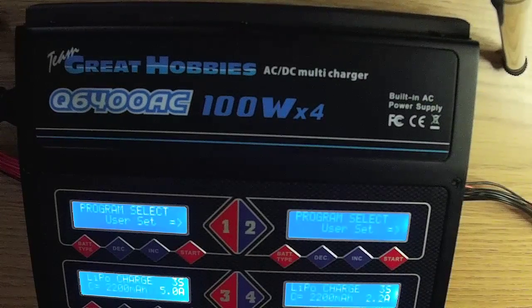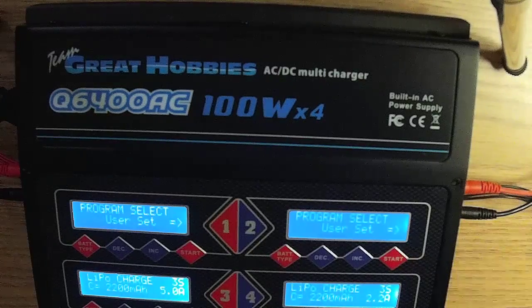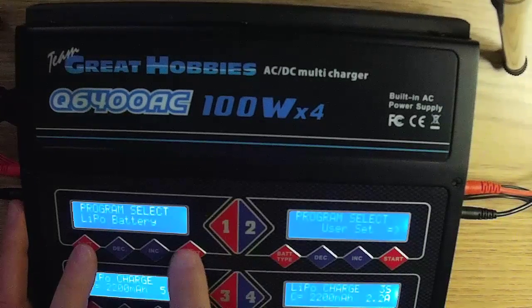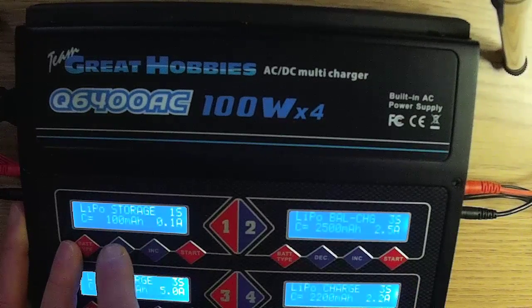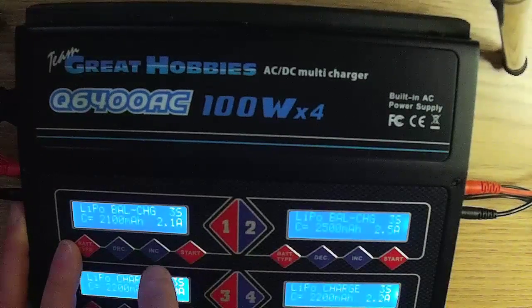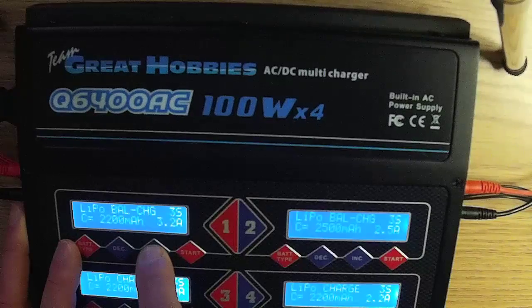I like to balance charge, so plug in the balance boards, plug in your charge leads, and plug in your battery to the charge leads and balance board. Press the bat type button and cycle to the battery type you want — in these cases, LiPo battery. Press the start button, then press the increment button to select the type of charge. I will select LiPo balance charge. Press start to select the battery particulars. On charger one, select 3S, 2200mAh, and 5 amps for the charge rate. The 'C' designation has nothing to do with charge rate — it is just a title for your reference only.